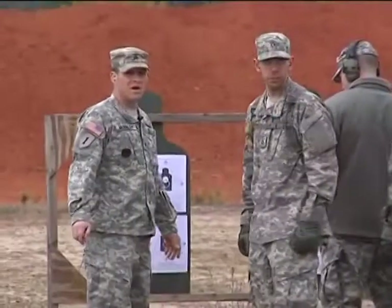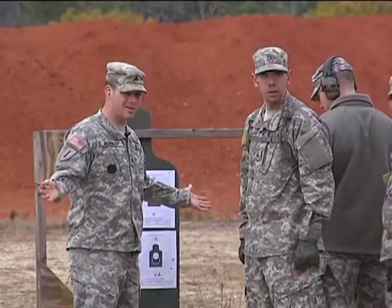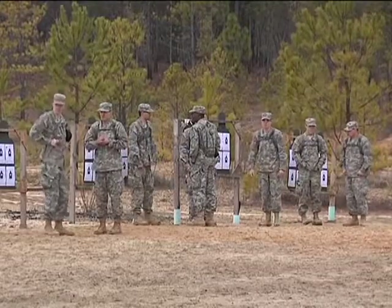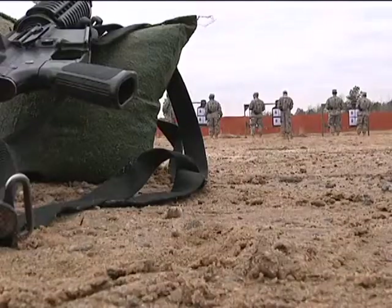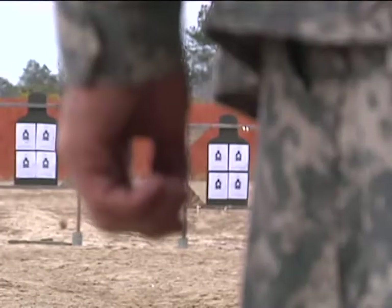It's everything they've ever dreamed of. But before we get to these bad boys, let's start with the very basics. This is how weapons training begins at U.S. Army Basic Training, at the Zeroing Range. This is where future soldiers learn to use their M4 carbines, practicing the fundamentals of shooting on a paper target.